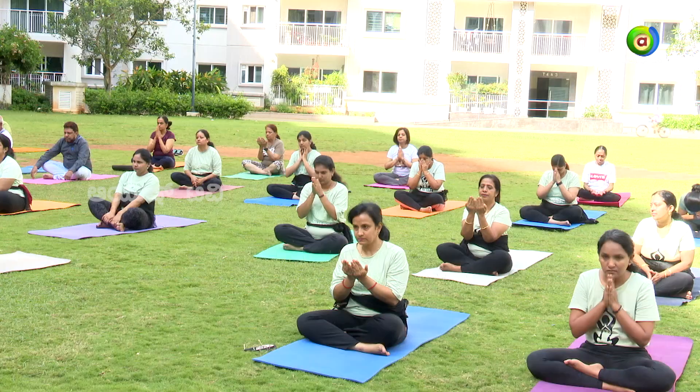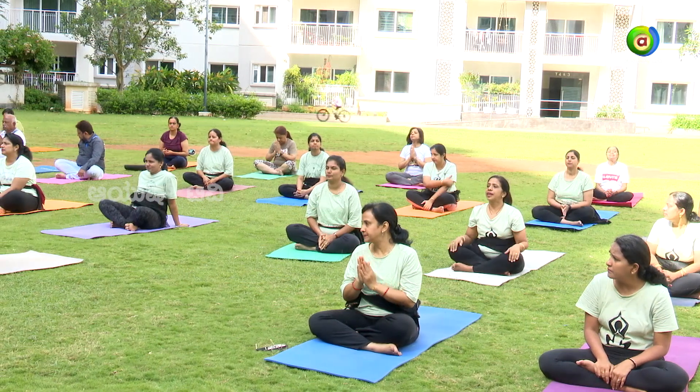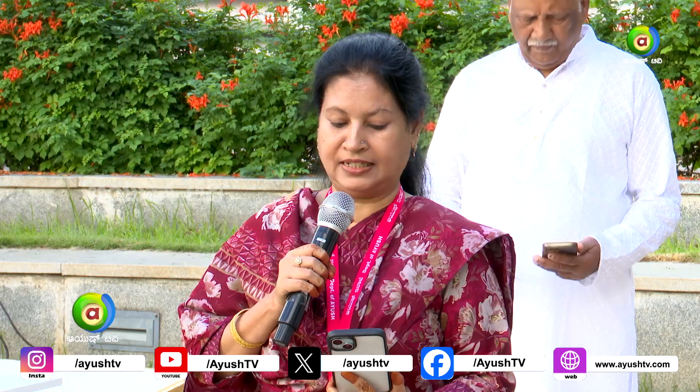The official theme of International Yoga Day has been declared as 'Yoga for Self and Society' — how practicing yoga improves you. The theme carries multifarious significance for the well-being of mankind. It aims to promote the physical, mental, emotional, social, and spiritual well-being of human beings through the use of yoga as a tool, ensuring they are healthy, confident, and play a leading role in society.